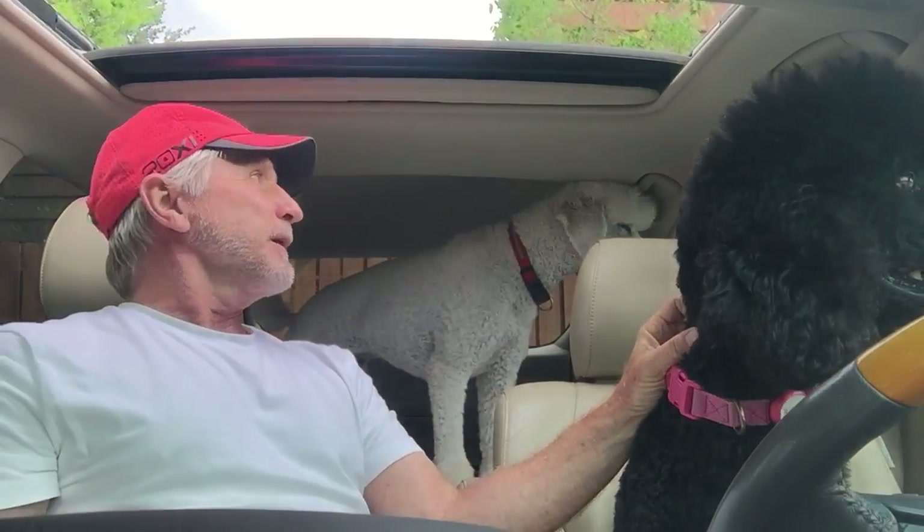Chewy, you ready now? Chewy, you ready? Ready, Chew? Come on up here, Chew. And that's learning how to drive with Squishy.